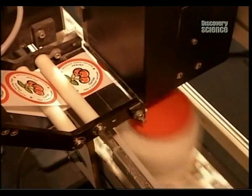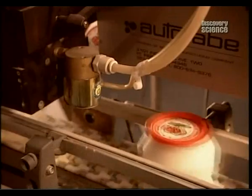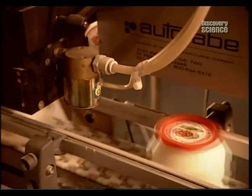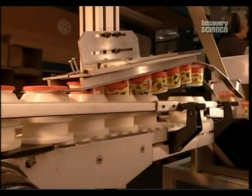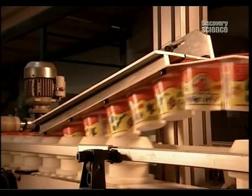Last but not least, a colourful sticker to boldly identify the scent. The containers then pass through a metal detector — a precautionary measure in case any metal shards were shaved off in the machinery and landed unnoticed in the dough.